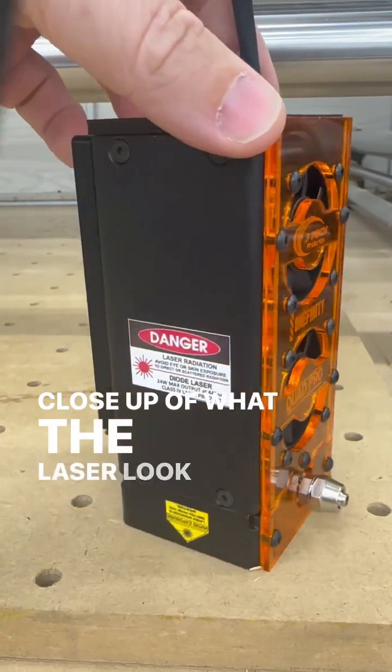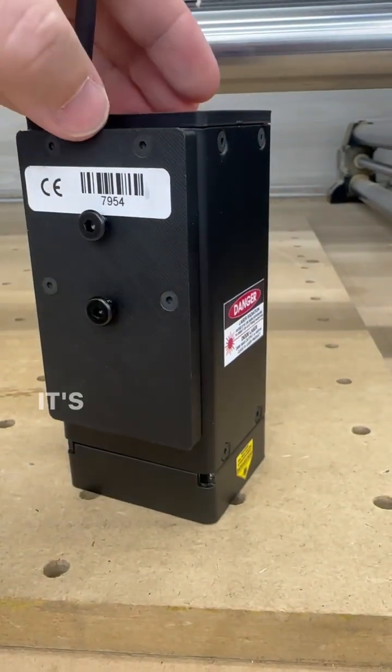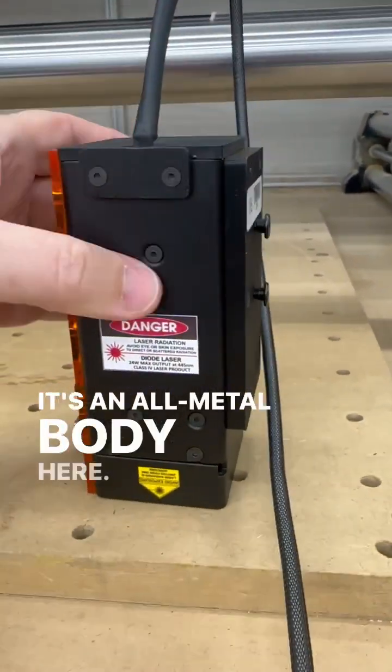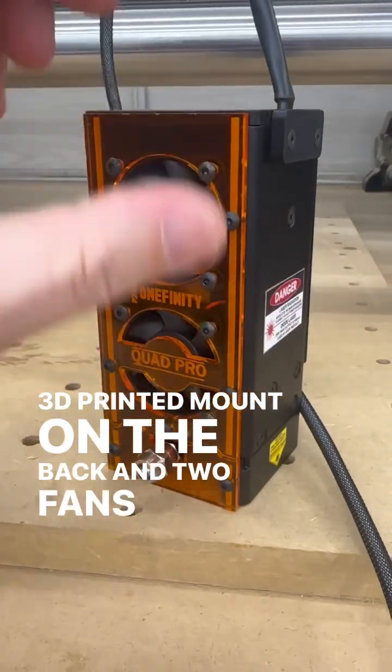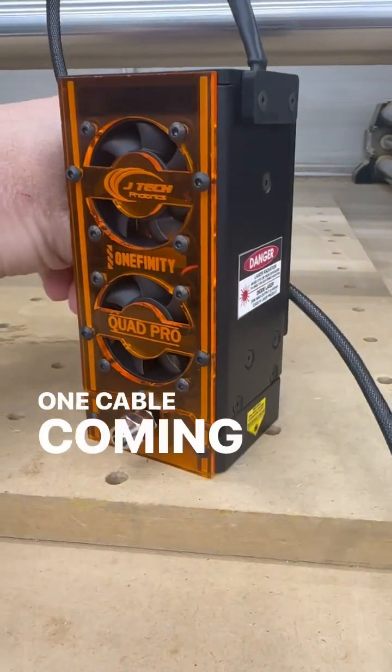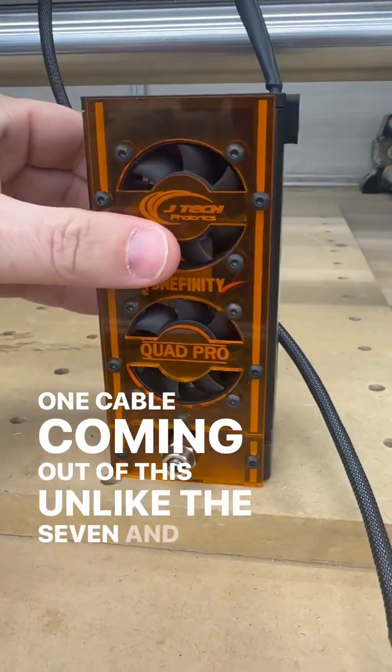A close-up of what the laser looks like. It's an all-metal body, 3D printed mount on the back, and two fans. There's only one cable coming out of this, unlike the 7 and 14-watt.